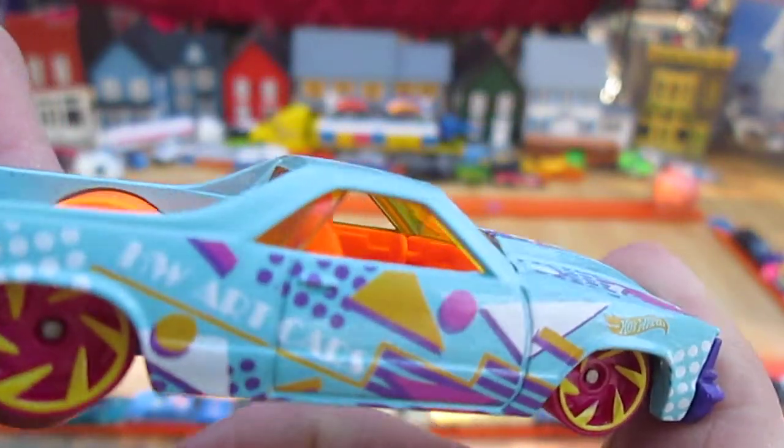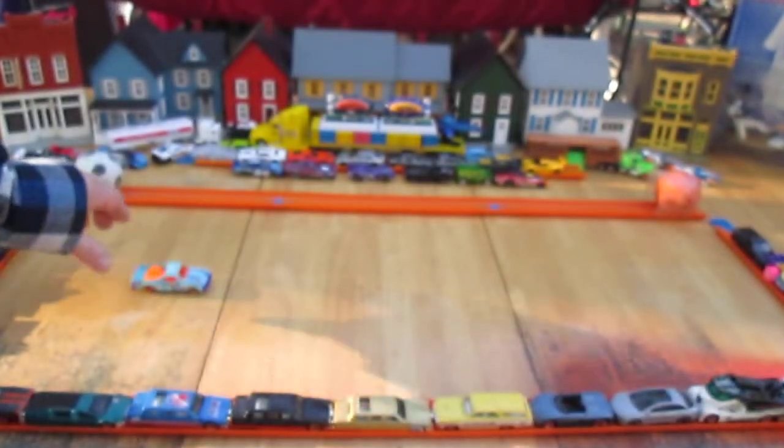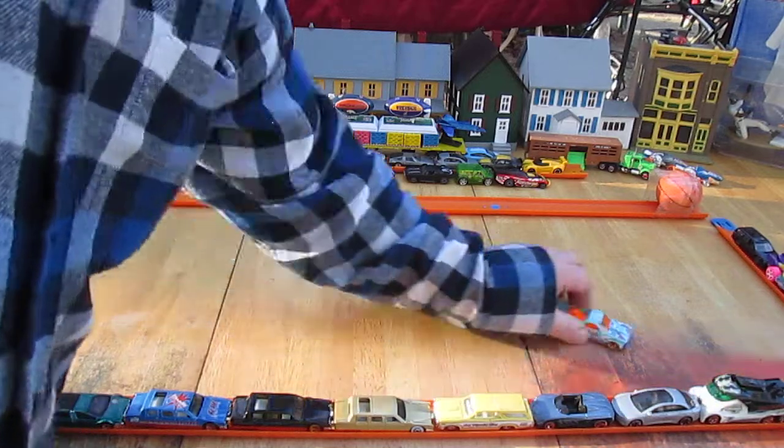Look inside there and the driving is on the left. Let's see how it rolls. Very straight roller.